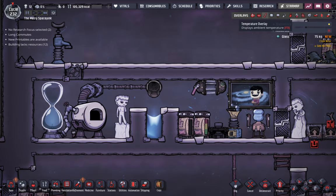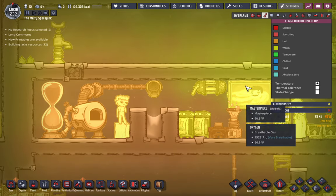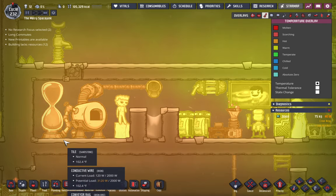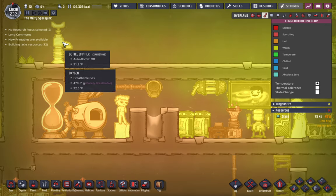Let's see if I can find the temperature overlays. There it is. As you can see, this area is getting very hot.